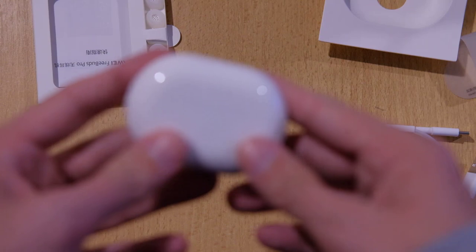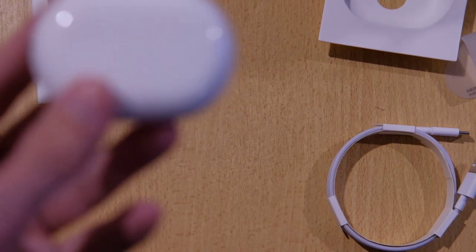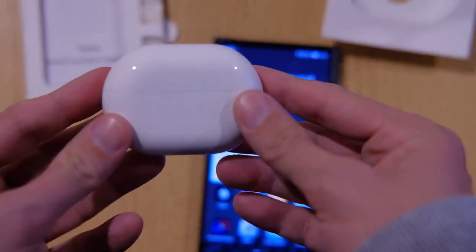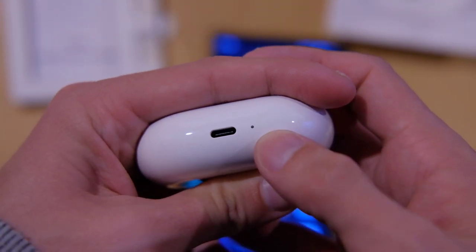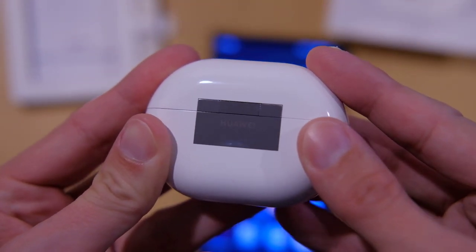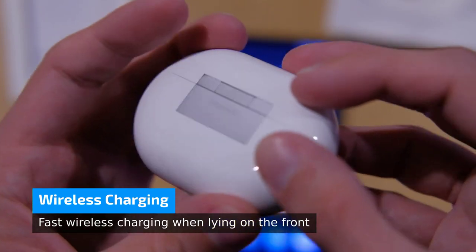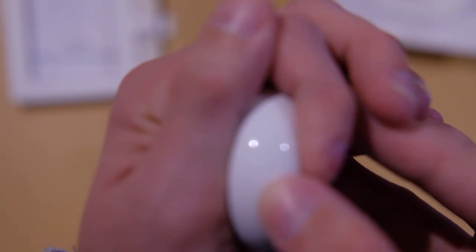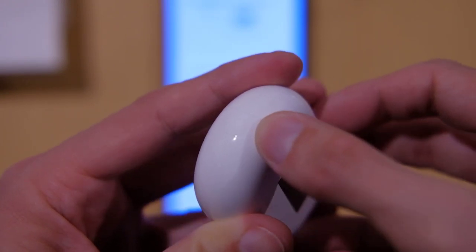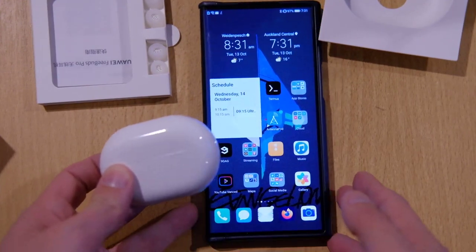Let's take a look at this and pair these headphones with my smartphone. Looking at the case: you can see there's an LED indicator, a USB Type-C port, and on the back a nice Huawei logo in silver. On the side, there's a button hidden there — a button you can press for pairing with non-Huawei devices. Let's see how quick it is in pairing.